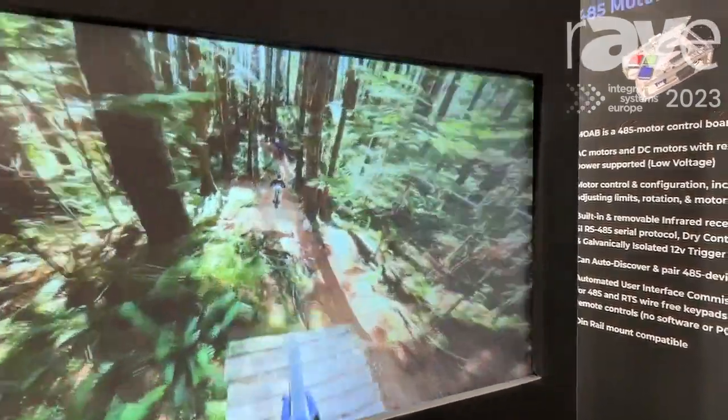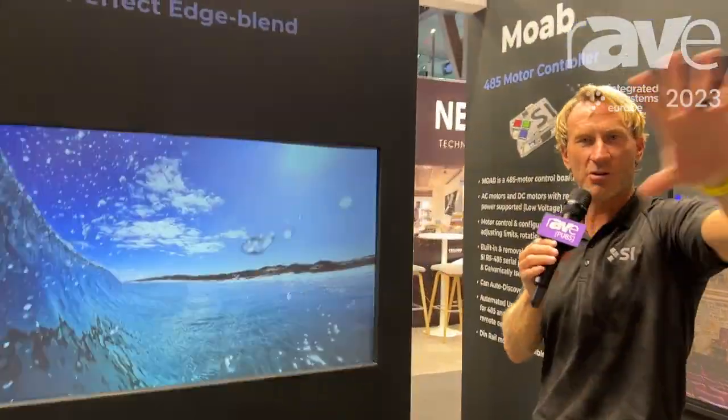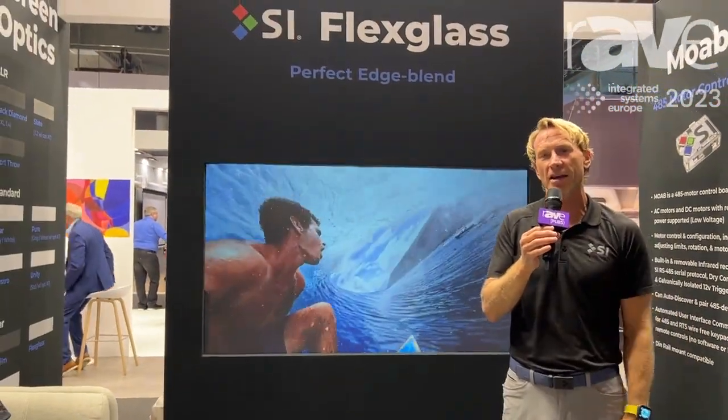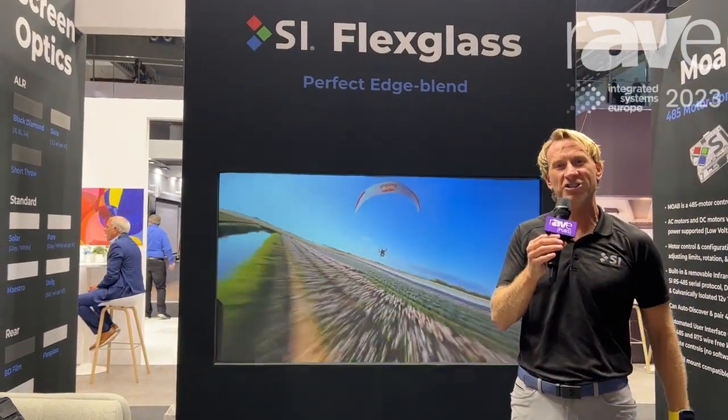Normally if you had a flat panel in this environment or many other technologies, you would be looking at everything that was behind you, not the image. More information on Flex Glass — it can be customized to anything for your needs. Check us out at www.screeninnovations.com.